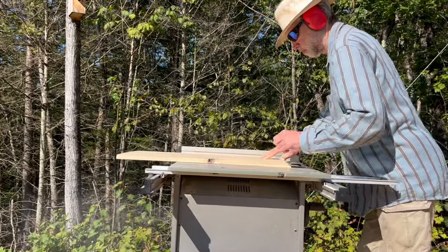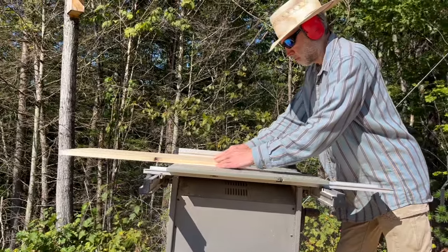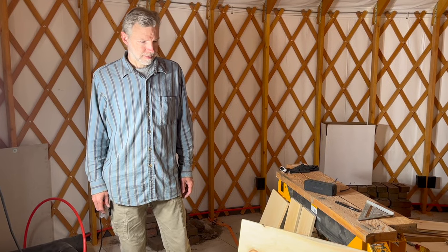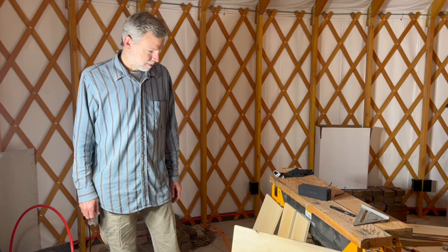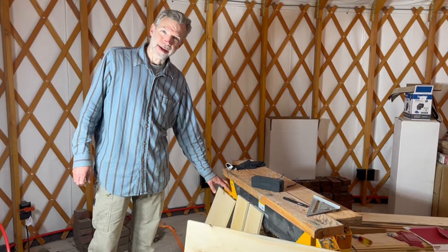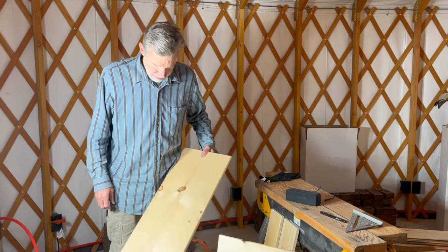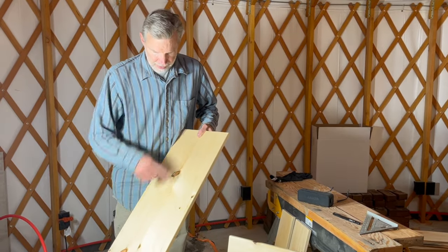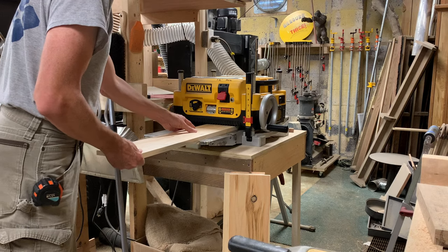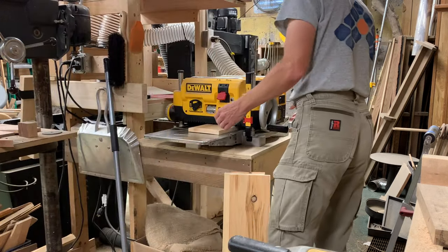Welcome back to our off-grid home build where Charles is making faces for those beautiful drawers he built for the kitchen and bathroom. Can you tell us about how you made the seams disappear on these drawer fronts and got them so smooth? There's only one that I had to put a seam on — that's the big bottom one. I just glued two pieces of wood together, then took it to a friend's house and ran it through a planer to make everything nice and flat.